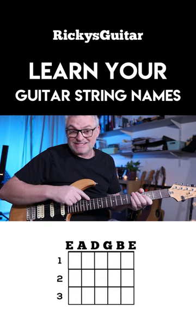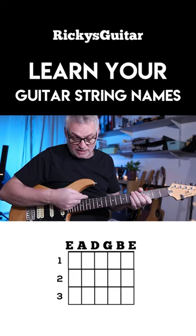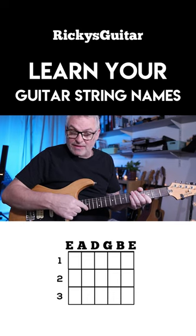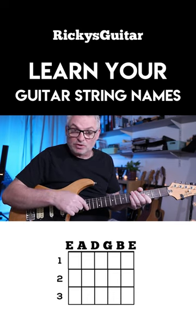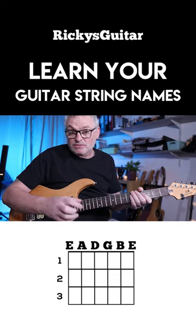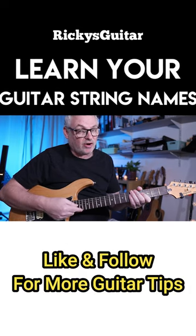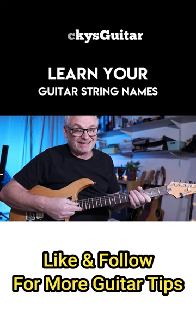The thing to notice is that we get an E at the thickest string here at the top towards the ceiling, and then right at the bottom towards the floor, the thinnest string is also an E. So the really cool thing about this is if you learn this thick E string, you're also learning this thin E string as well.